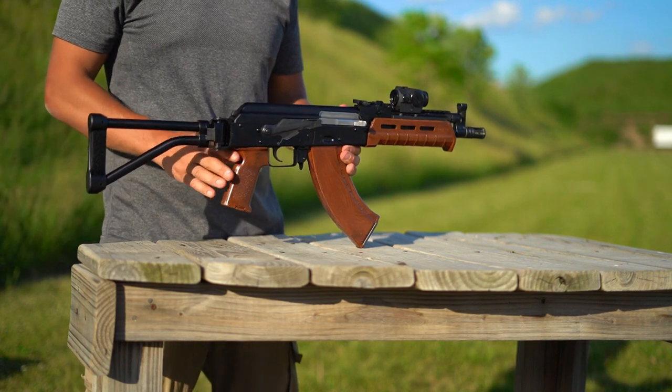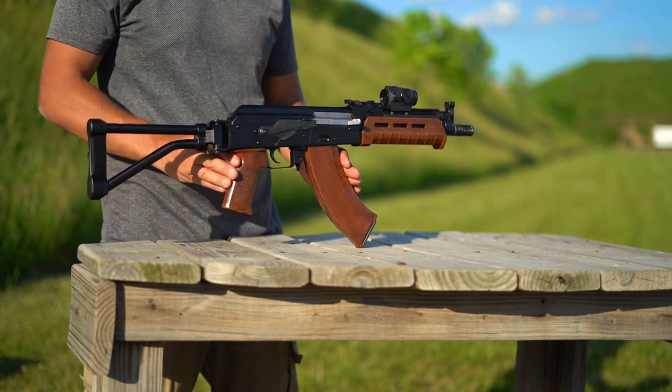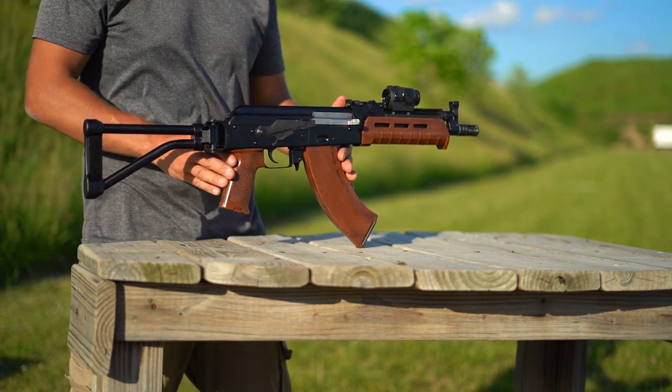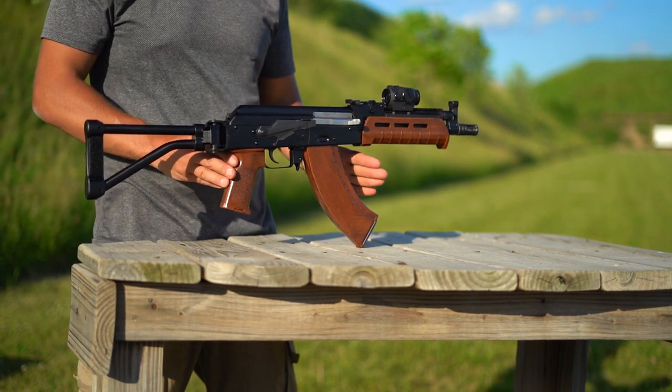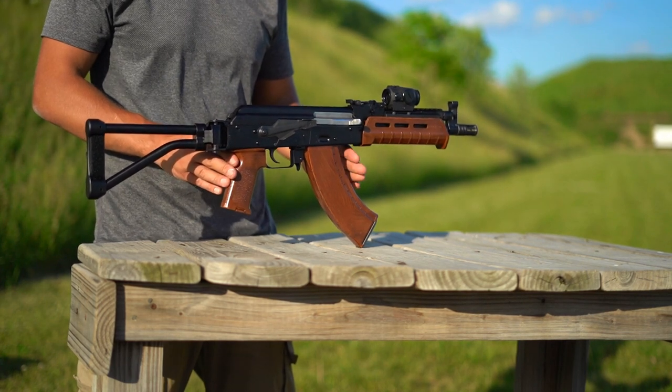If you are considering purchasing one of these, or any AK really, you should know going into it that if you want to customize it at all, these are not quite as standardized as the AR-15 we all know and love. So just know that you may have to do some fine tuning of any parts you decide to swap out.